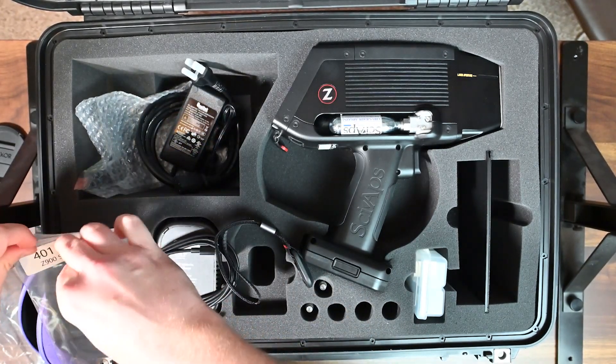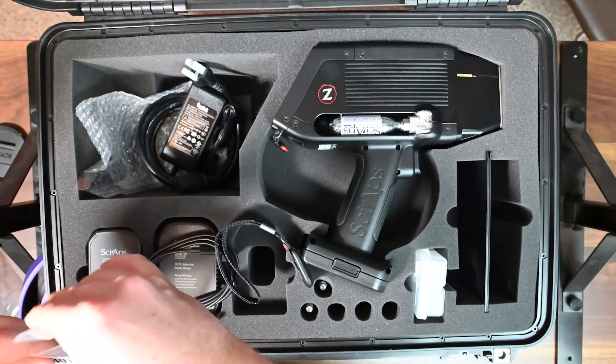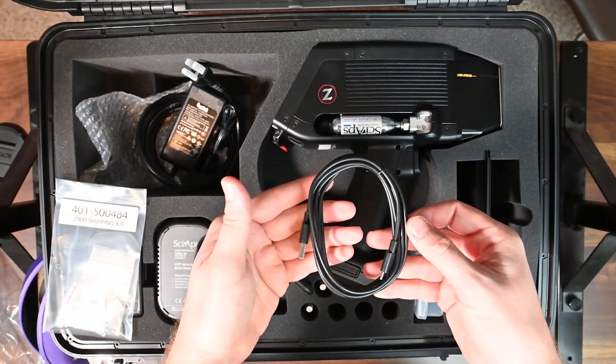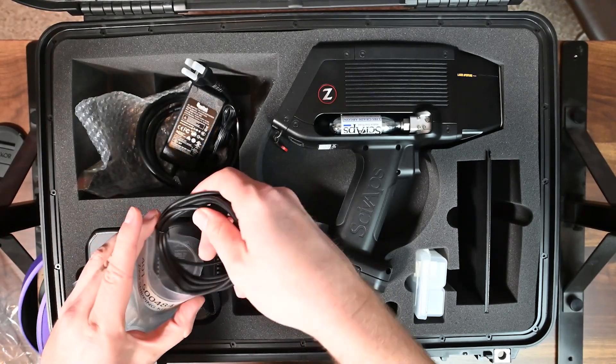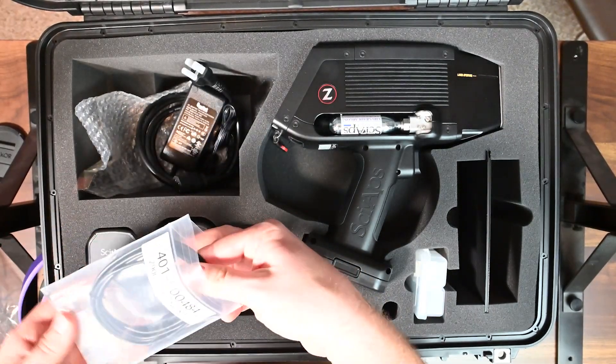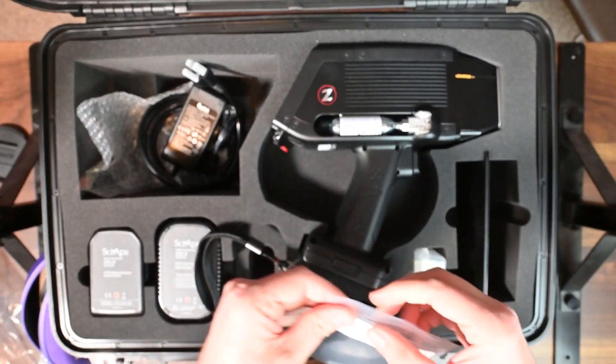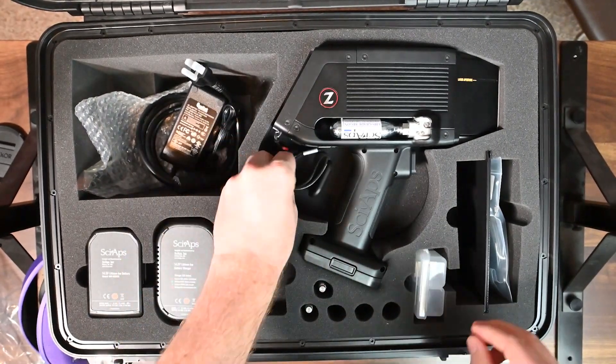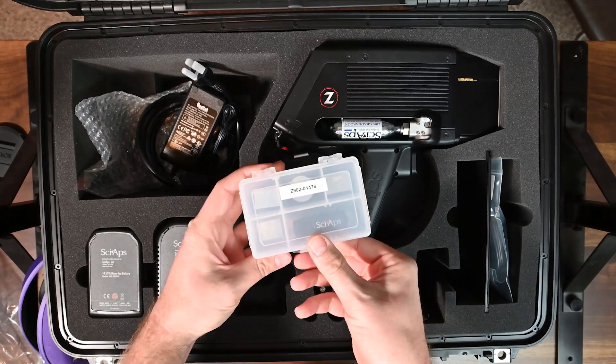There's also a USB cable — we talked about the USB port earlier on the device. It just plugs into that port and connects directly to your computer. It's nice to see those cords actually being shipped with the analyzers themselves.